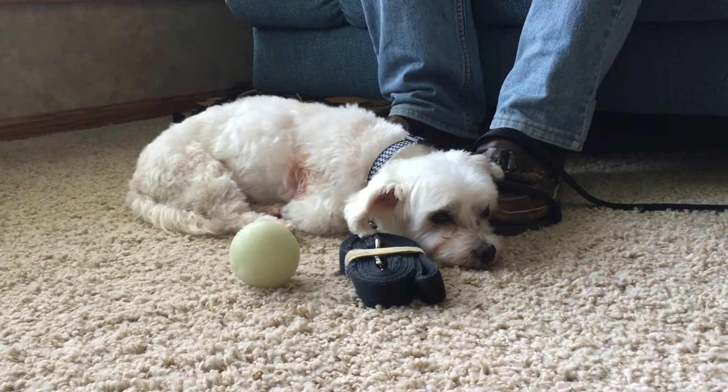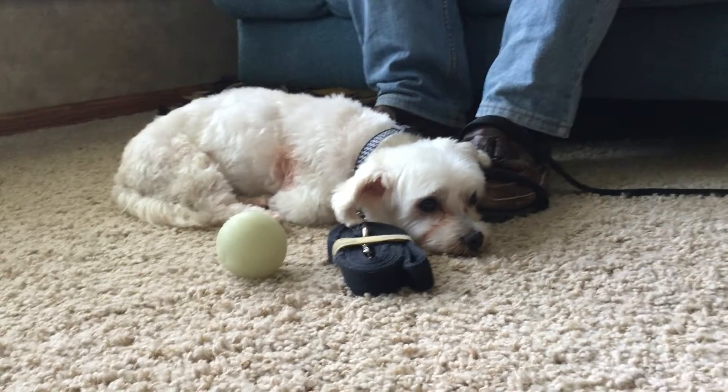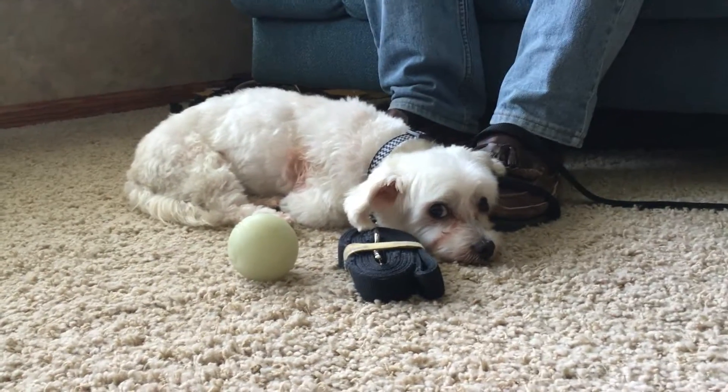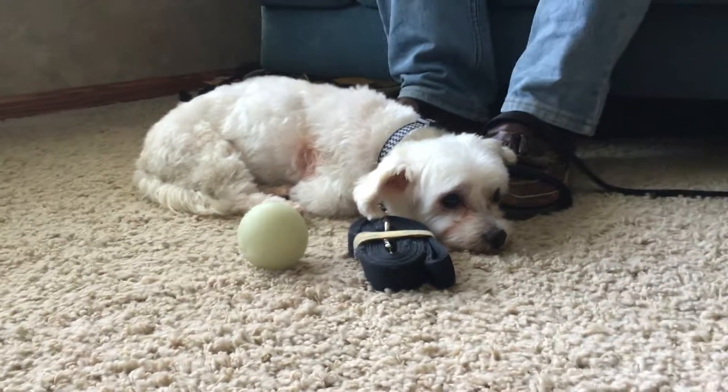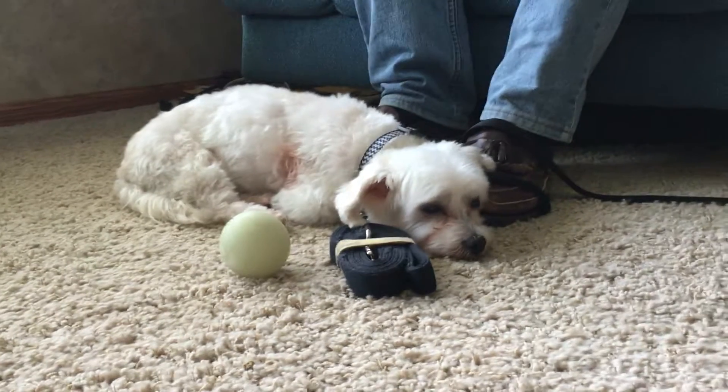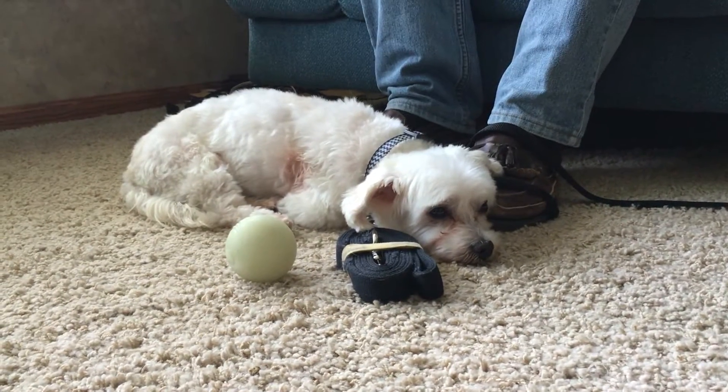I should say that this has happened before, where the dog has leaned on the guardian, so this isn't by itself necessarily anything indicative of a big change that we've made. But what we want to do is basically just have the dog practice being nearby in a nice relaxed state of mind like this.